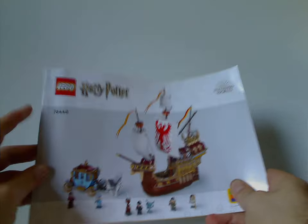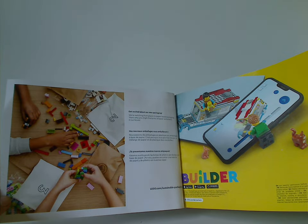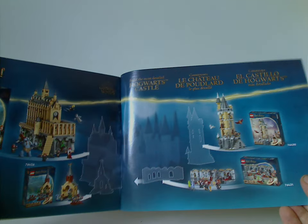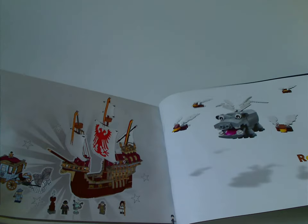The manual has a CGI rendering on the cover as most are nowadays, with the Lego Harry Potter logo. Inside covers the transition from plastic bags to paper bags, an ad for the Builder Act, how to enter the online survey, all the pieces that come with the set, an advertisement for some of the Hogwarts add-on sets, an ad to rebuild the world, and the last building steps.